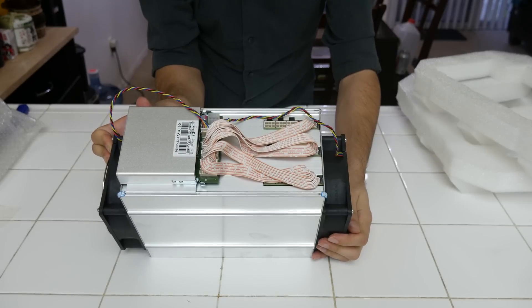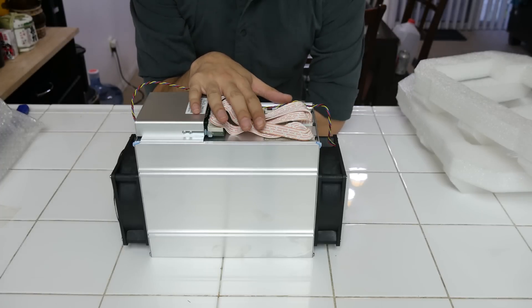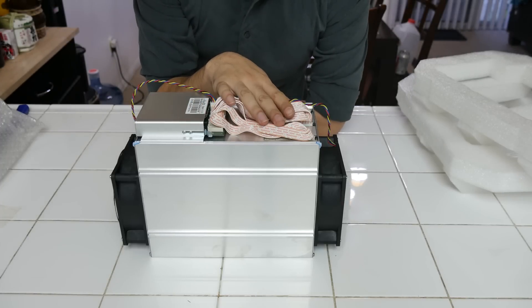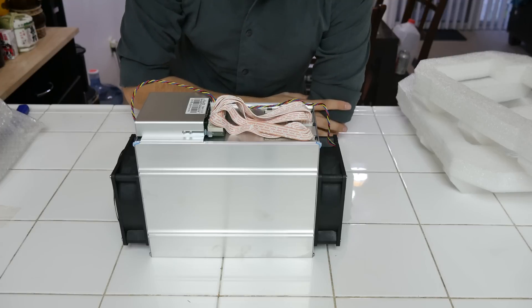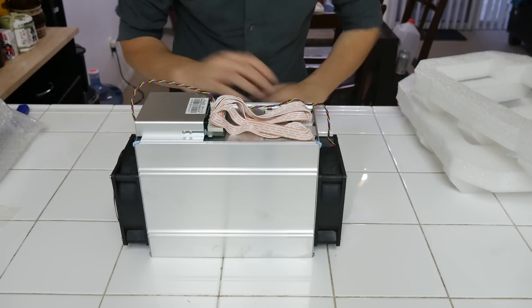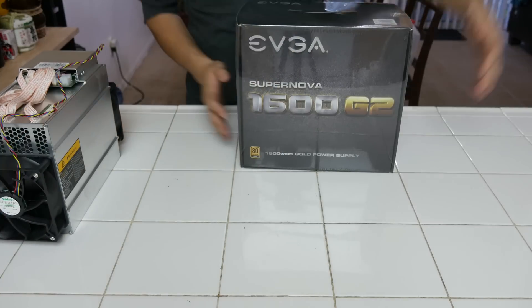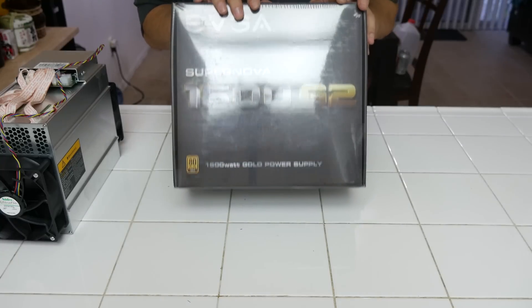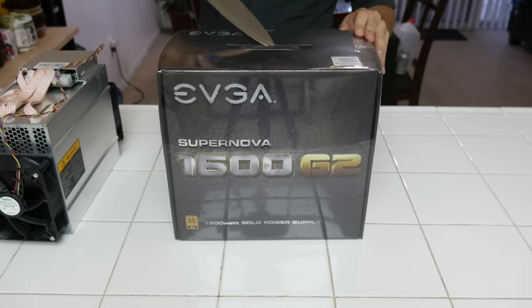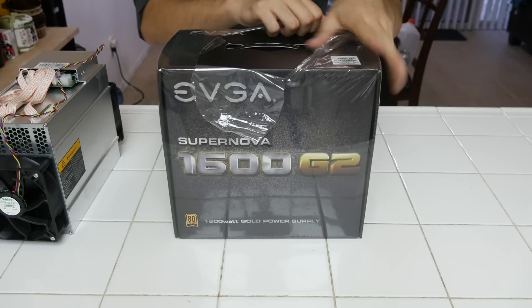We're going to have to plug in power now, so let's unbox the power supply. They recommend 1,300 watts or higher, so I always go with 1,600 watts when I run these big machines. You can also buy the Bitmain power supply online, but I use EVGA because I can use 110 volts here in California and also use it anywhere in the world. Let's open up the EVGA 1600 watt beast that we're going to run our Antminer D3 with. I absolutely love EVGA products — very reliable with really good customer support.